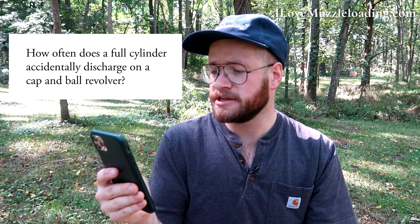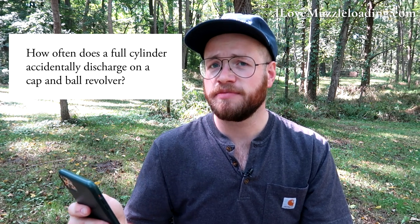How often does a full cylinder accidentally discharge on a cap and ball revolver? This is something a lot of people are concerned about, especially because cap and ball revolvers are a primary introduction for many people into muzzleloading. In my experience, though, I haven't seen a whole lot of that. I've hung out with a lot of muzzleloading pistol shooters over the years — with 30 to 40 years of experience level — and that's maybe why. I think full cylinder discharge and chain fire is something we don't see a lot of, but people are really concerned about it.